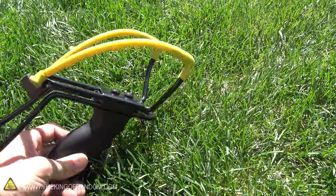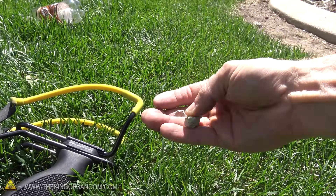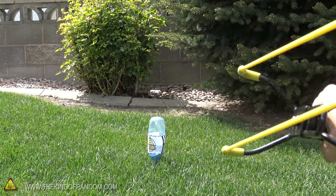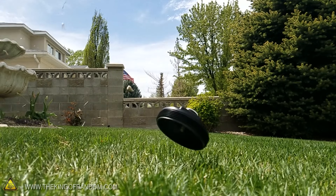Now if you're planning to use something like a slingshot to set these off, you really want to round up a handful of pebbles like these — ones with sharp edges that are great for tearing open the skin of those bottles. Rocks and slingshots have no problem taking out these targets.